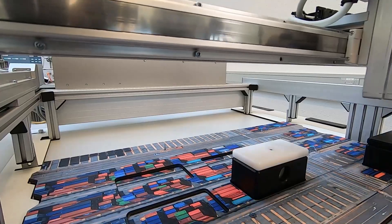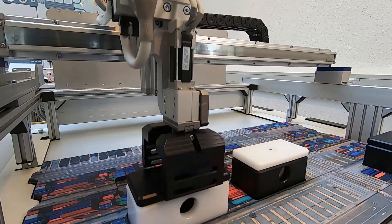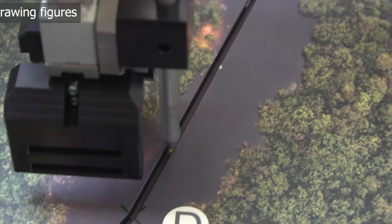The gantry robot consists of three axes that can be individually controlled by the PLC and a gripper. With the help of a magnetic pen holder, pens can be fixed and used to draw figures.